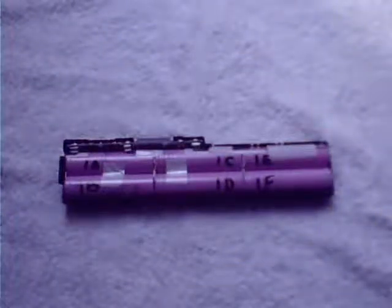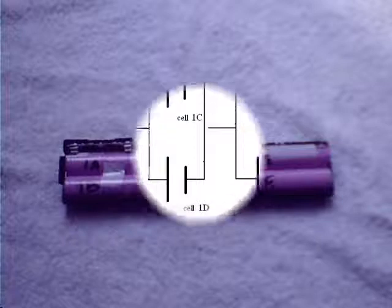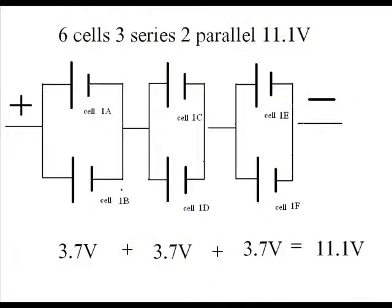We mark the cells 1A, 1B, 1C, 1D, 1E, and 1F. They are connected like this.